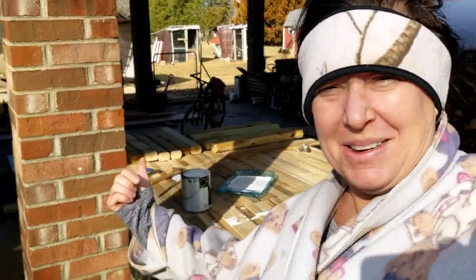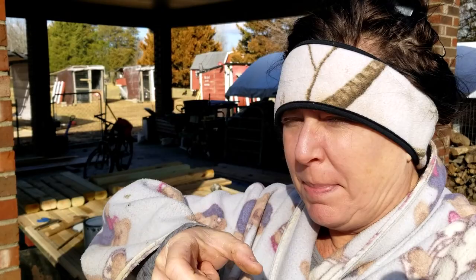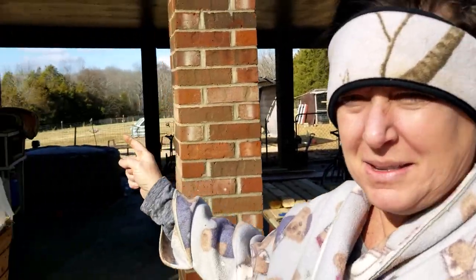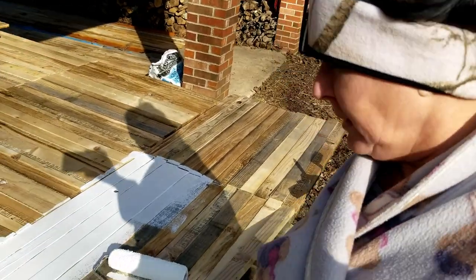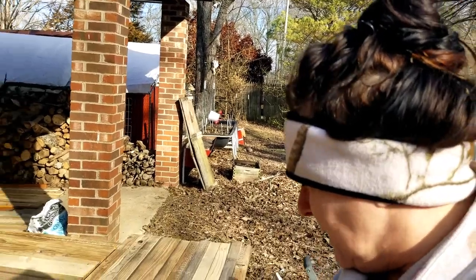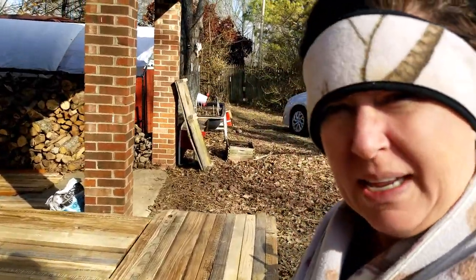Never fails — when I go to start a video somebody's got a cock-a-doodle-doo. So now I'm painting all these little pickets on the picket fence that we're making out on my brick pad. I'm going to paint all of these two-and-a-half-inch boards white, at least one side so far. We'll see how much I can get done in 40 minutes.